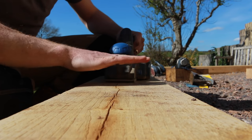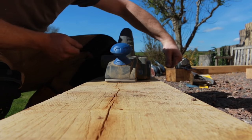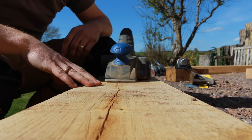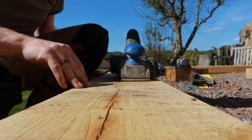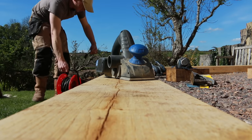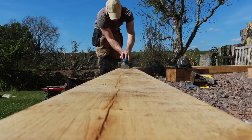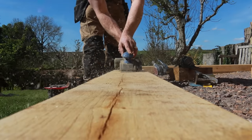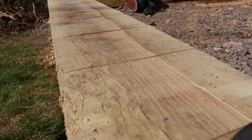I'm doing it gradually, taking about a millimetre at a time and working my way through. Ideally you can get big beam planers and zip one of those along — that would do it in a couple of passes. A little bit more tricky with this, but we'll see how we go.